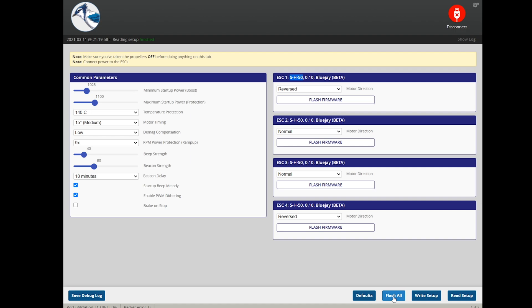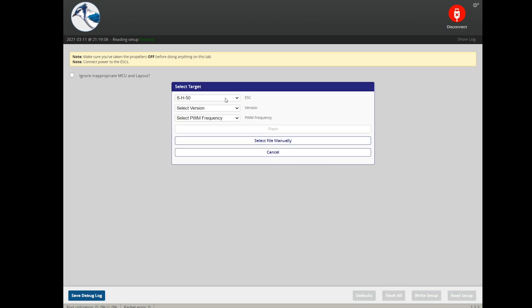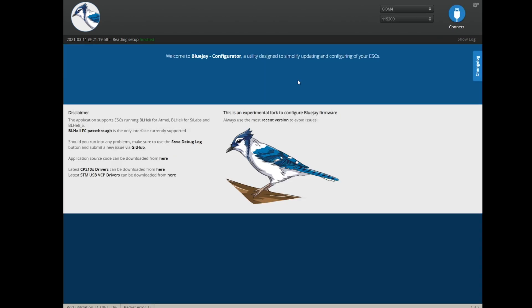To flash BlueJay, go to 'Flash All' and the target is automatically picked — verify it says SH50. The version at the time of this video was 0.10. I chose 48 kilohertz, and I've had really good luck with 48kHz. Everything is working great and I have no complaints with the BlueJay firmware. Once it's done correctly, you'll hear the startup tone confirming success.